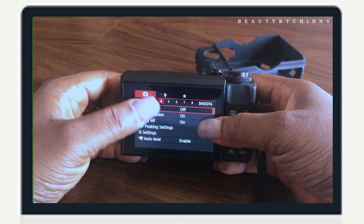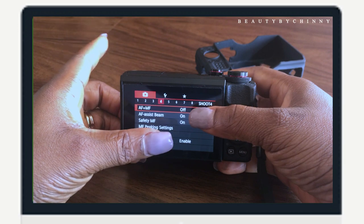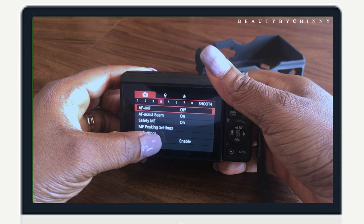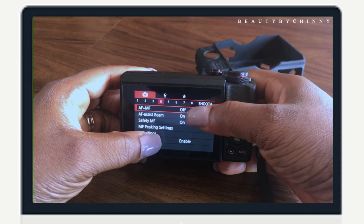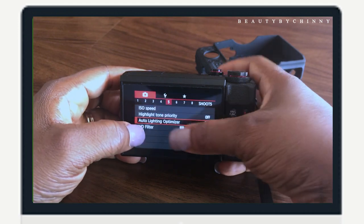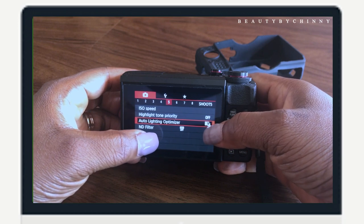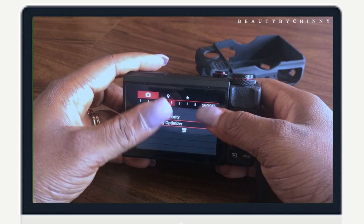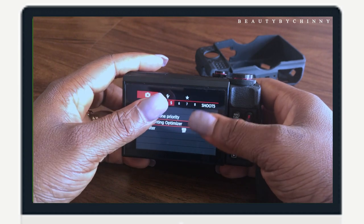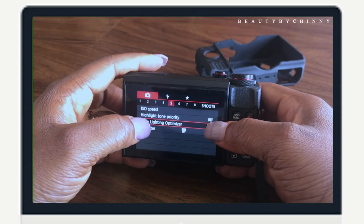The autofocus assistant beam is for when you connect the camera to your phone and take the picture remotely — you press the autofocus, it makes a sound and focuses. Moving to number five, my auto lightning optimizer is set to the highest. That helps to keep the colors around you steady while recording, so they're not changing all the time.